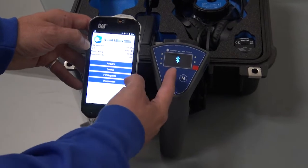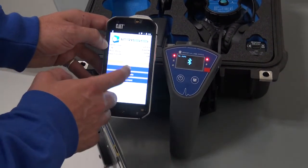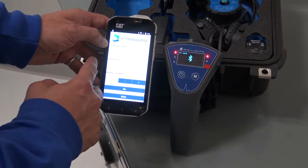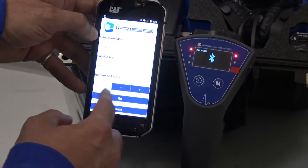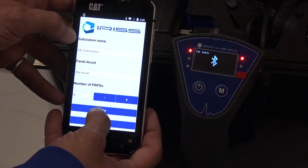Now that we're connected, we see the Bluetooth signal on the Sonus PD. We hit acquire, and at this point we can put in the name of the report we want to do. We're just going to use 'my substation.' You can put the asset number in here, the number of assets, so you can increase and customize this report. We're going to go ahead and hit go.